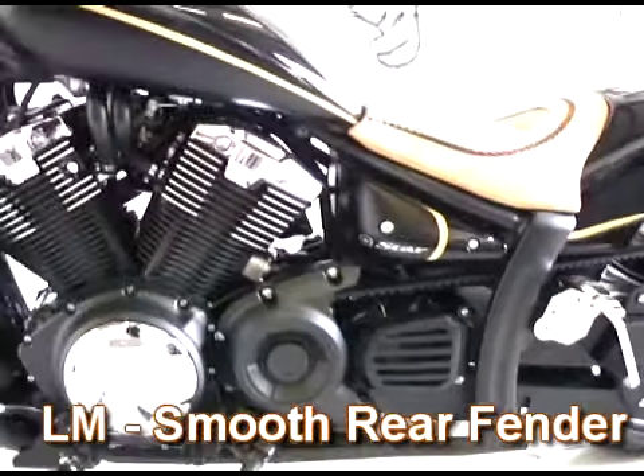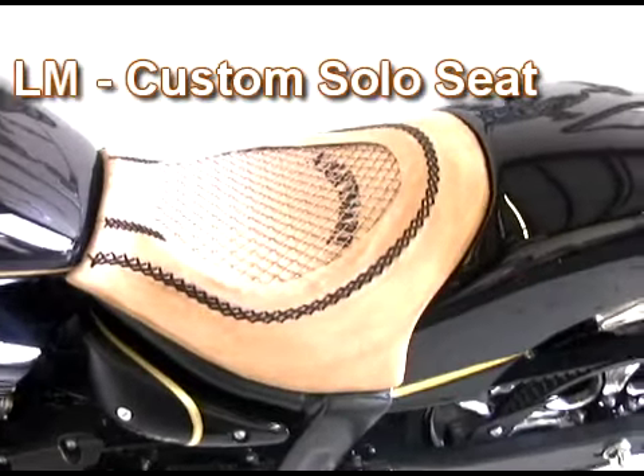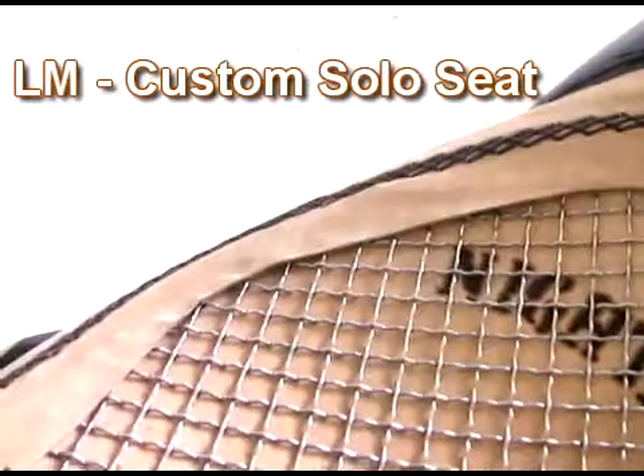LoneMean offers a low seat base to create your own style of seat. This seat has a tan leather cover with the cage style screen and Nightmare burned in for Diego Sanchez.